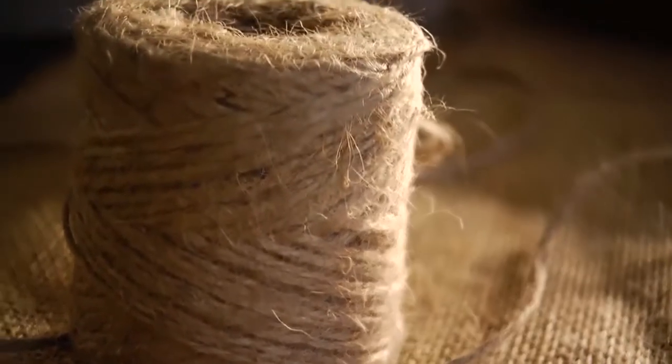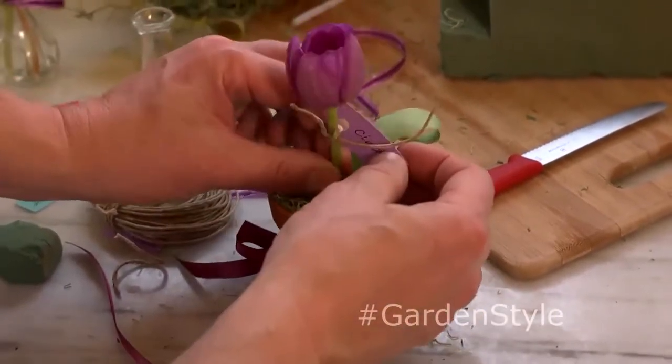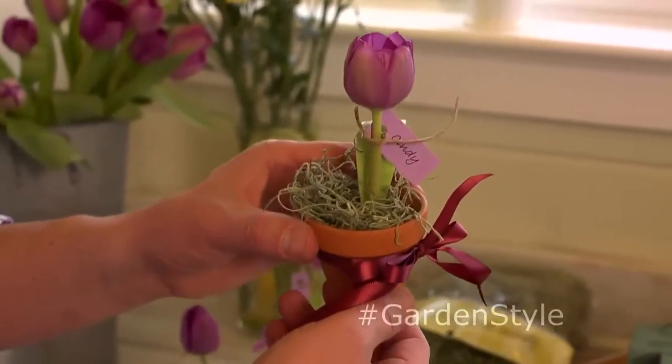Then I like to take just a little bit of rustic twine to tie on the name. Really festive and fits the season. Easily done, and I think very creative. It's a little party favor that your friends can take home. Just make sure they get this tulip in water, or it will wilt.